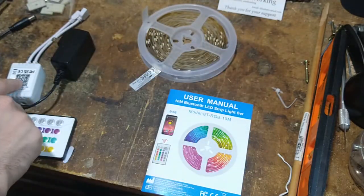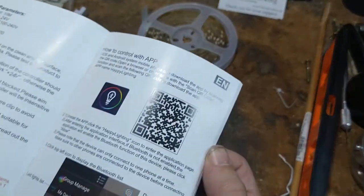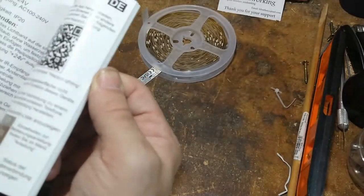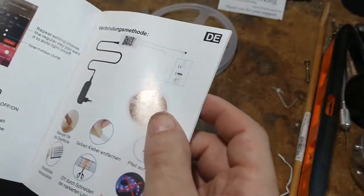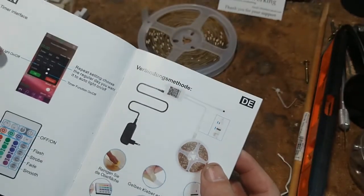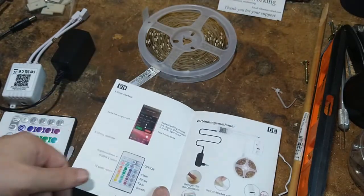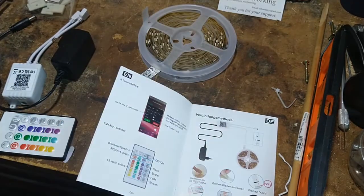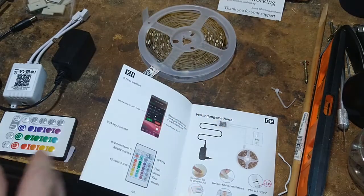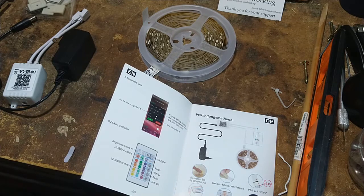One thing about these is, if I read correctly on the listing itself — I'll verify it somewhere in here. There's a timer you can set on this. Apparently it's all through the app, so I'll have to sync up the app for that to work. Where you can set the colors, you can set the timer of how long, you can tell it to be noise sensitive.